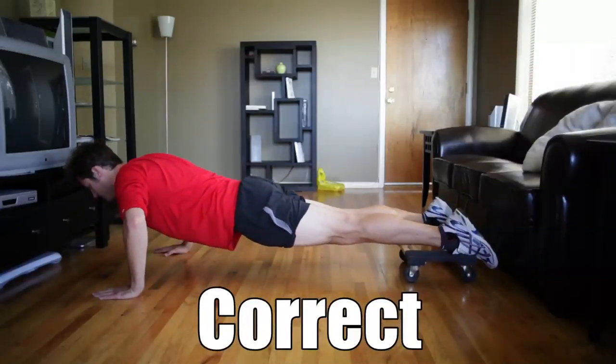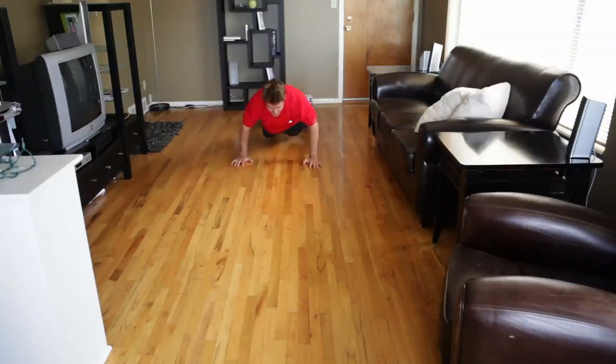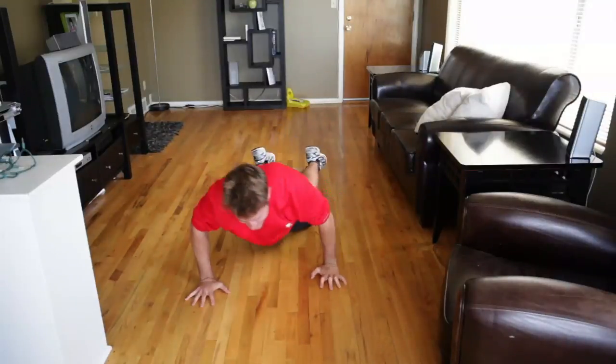Keep your body straight. Don't let it sag. This is a lot harder than it looks, but it is a total core workout better than any gym machine.